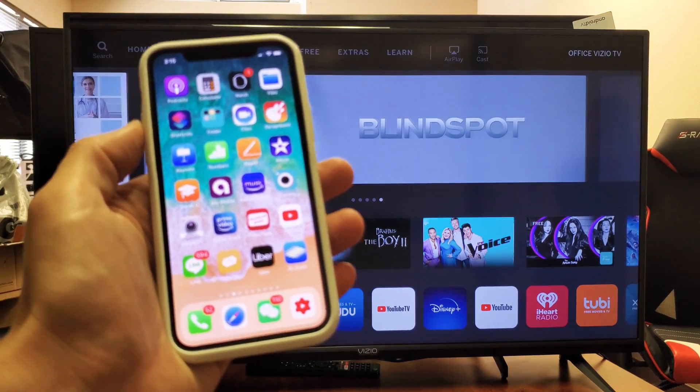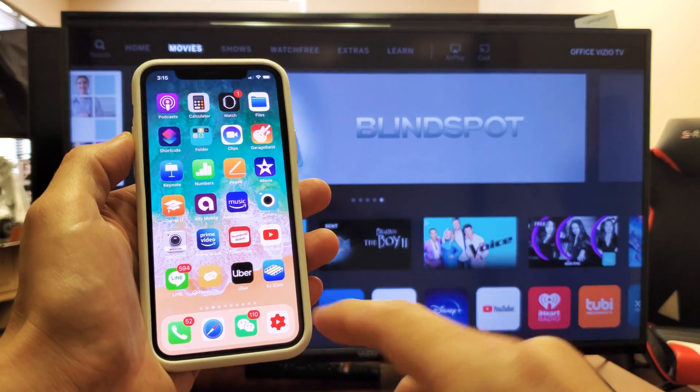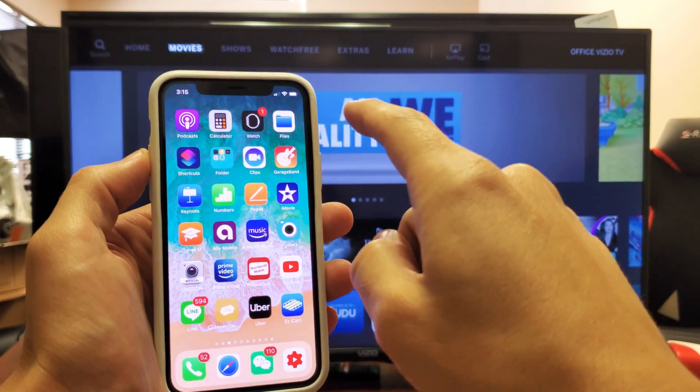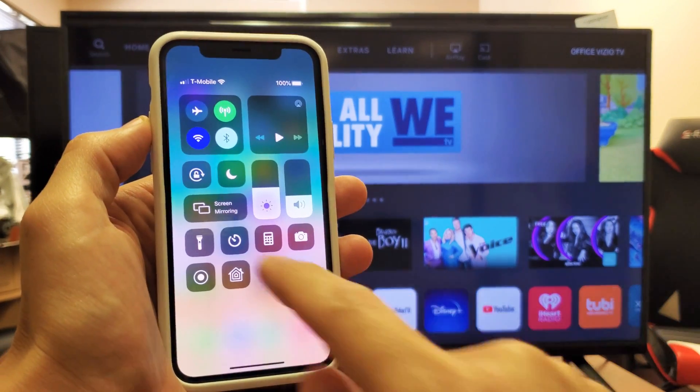Go ahead and grab your iPhone. If you have a newer iPhone — this is like an iPhone 11 Pro — but if you have a newer iPhone that doesn't have a physical home button, you want to go into the Control Center. To get the Control Center, you just swipe down from the top right-hand side. This is the Control Center, and you can see where it says Screen Mirroring here.